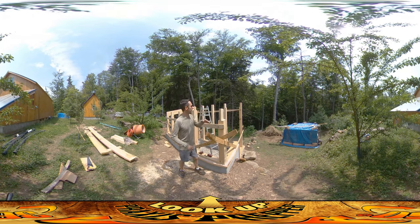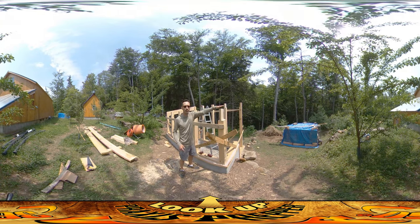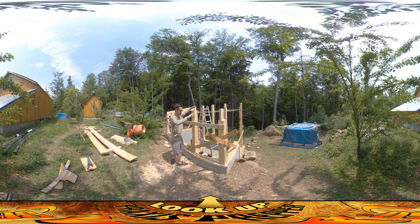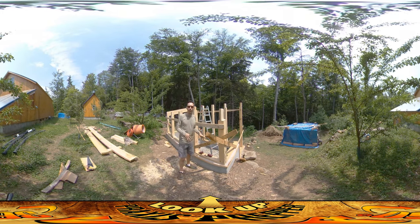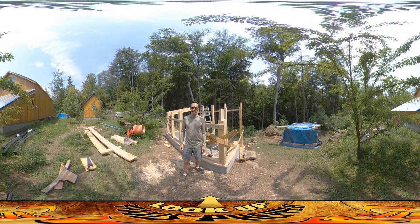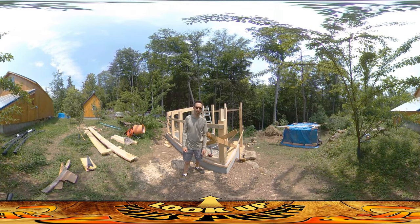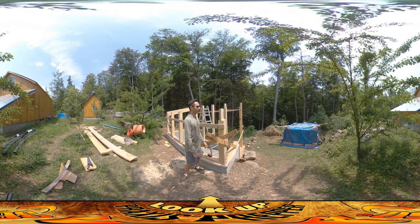The next step after that is kind of exciting because I can start putting one-inch boards on top, and once I get the surface covered I can get a tarp over this and start letting this thing dry out — it won't be exposed to the weather anymore, which is cool. But first I've got to do the roof trusses, because otherwise there'll be nothing to put the tarp on.